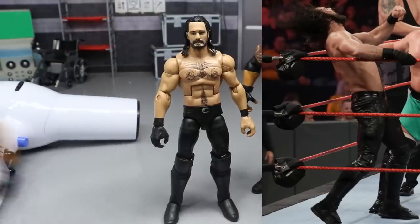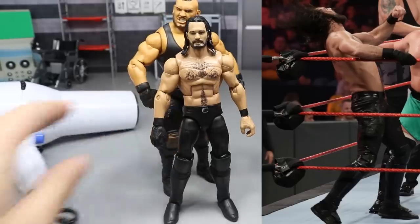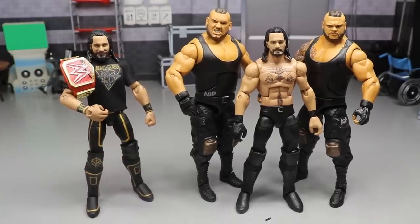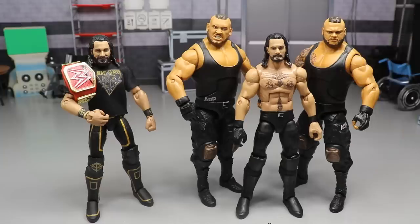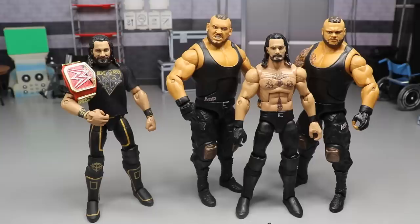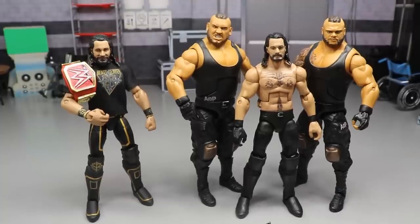There you go - our 2020 updated Seth Freaking Rollins! We put him with the AOP - Authors of Pain - right there. Now we have our 2019 Rollins and our 2020 Rollins side by side. That pretty much does it for our tutorial. I'm really pleased with the outcome - it looks excellent. Besides some minor details like the belt not being completely accurate, you can't beat this as a great placeholder until Mattel gives us an updated Seth Rollins. I love the head sculpt choice and the gloved look.